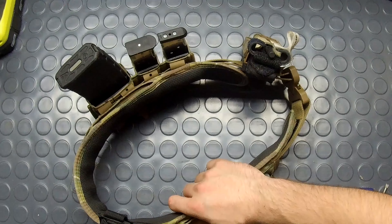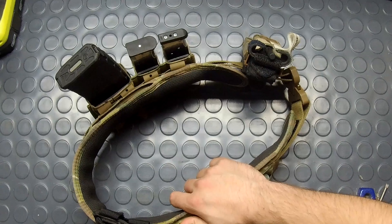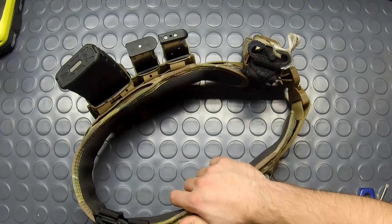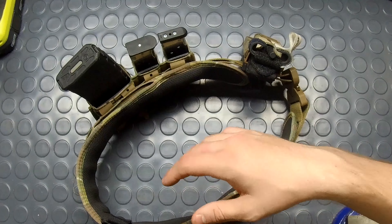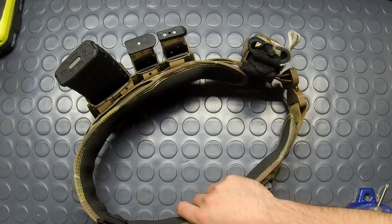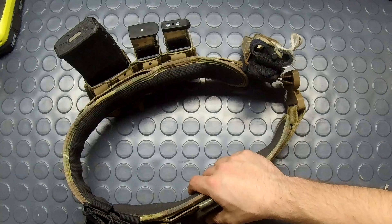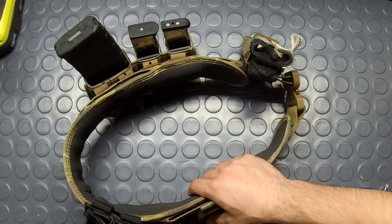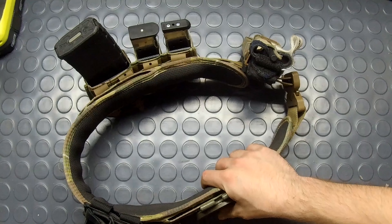Final thoughts: this belt is sturdy, lightweight, and low profile, which is great for not running into a plate carrier. It stays in place with the Sure Grip, especially with a drop leg on — it doesn't move around. It does its job for the money you spend. For around $80-$100, versus spending $60 on something that'll tear apart, spending the extra $20-$40 on this is worth it. Whether it's your first battle belt or an upgrade from an airsoft-quality brand, this is a great way to go.